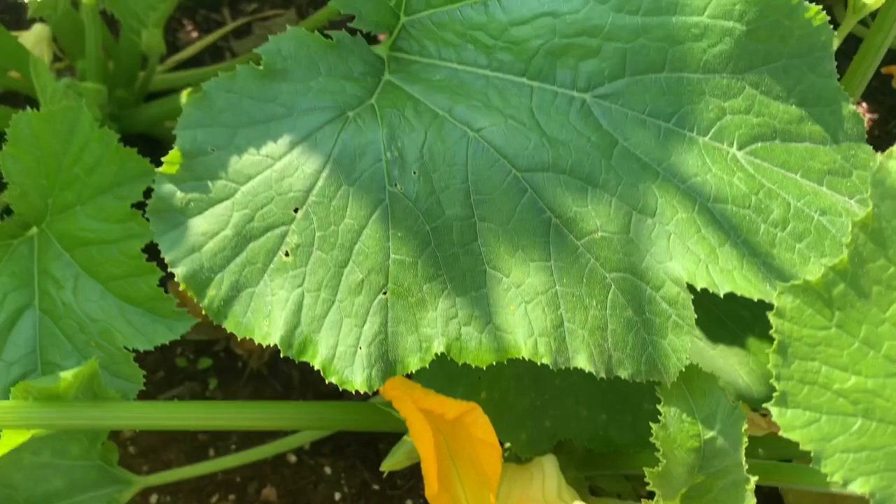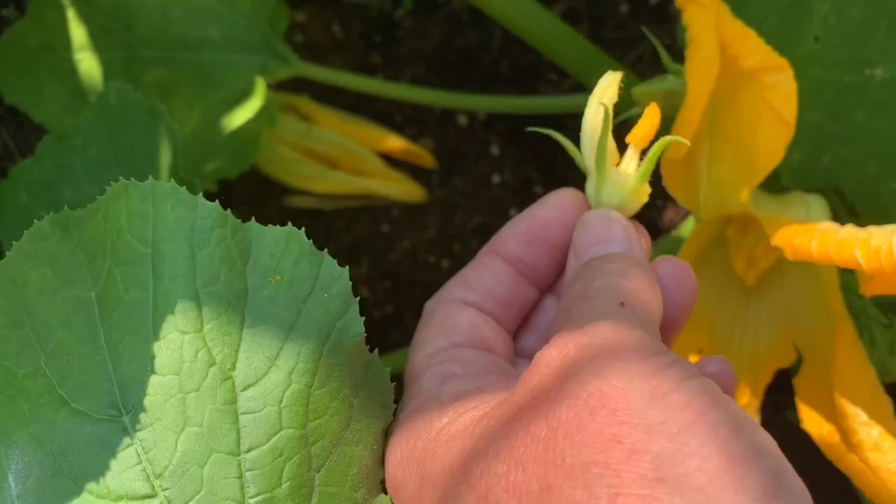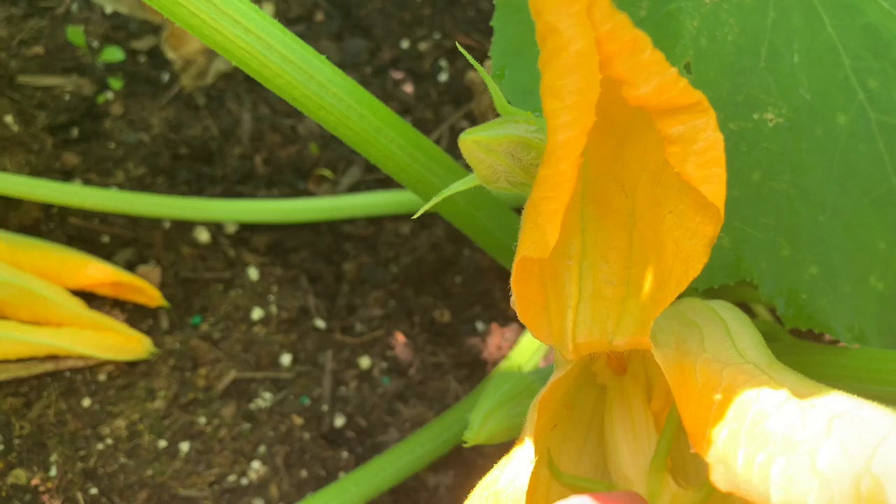Now we have a beautiful zucchini flower here. What I did was take one of the stamens and pluck it off, fold it back, then take the male and get up in there — and you self-pollinate. That will ensure that you get a zucchini every single time.